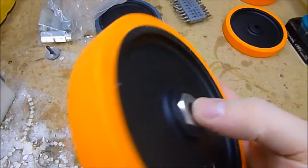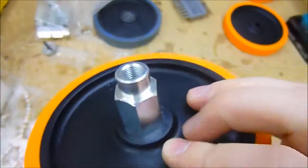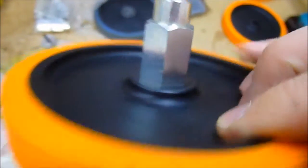What you need to do is make sure that the adapter is flush with the boss of the wheel on this side. And then on the other side, just mark a line around there, again flush, and cut it with a hacksaw.